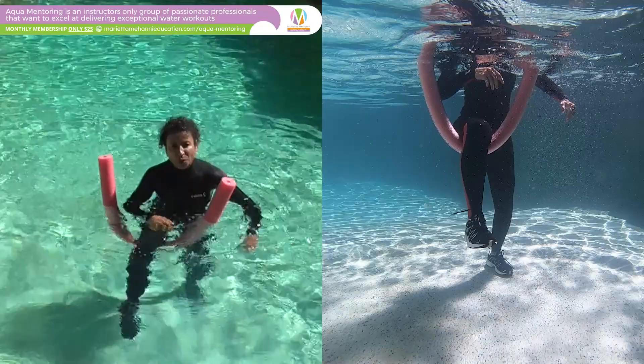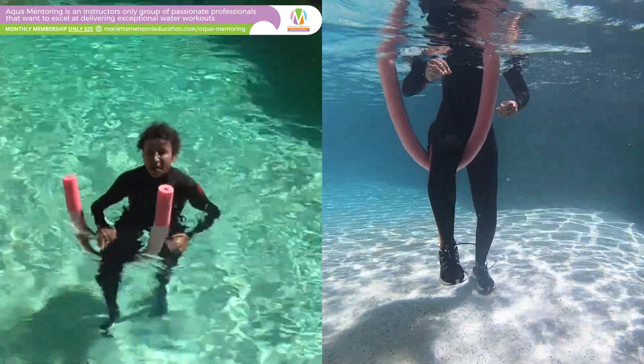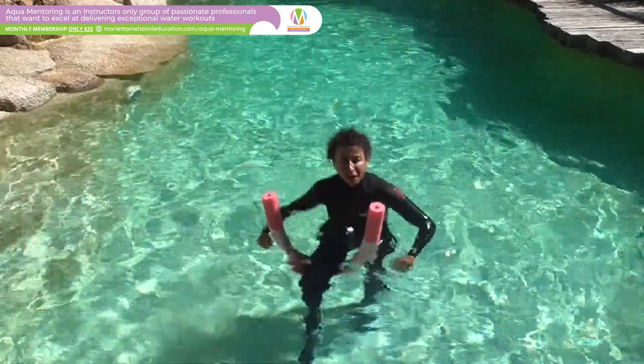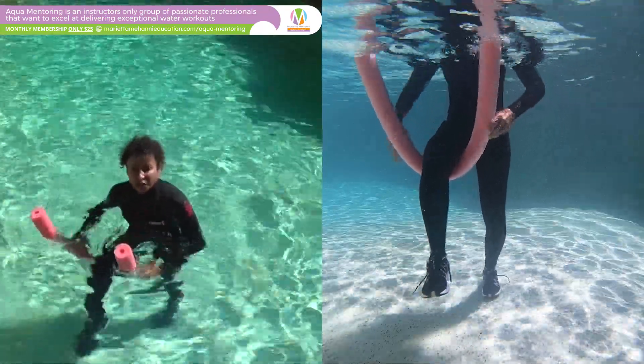Oh, it's quite a good workout! Of course my quadriceps on my right leg are also working. So both legs are working but there's a little bit of a difference in what you feel on each side.